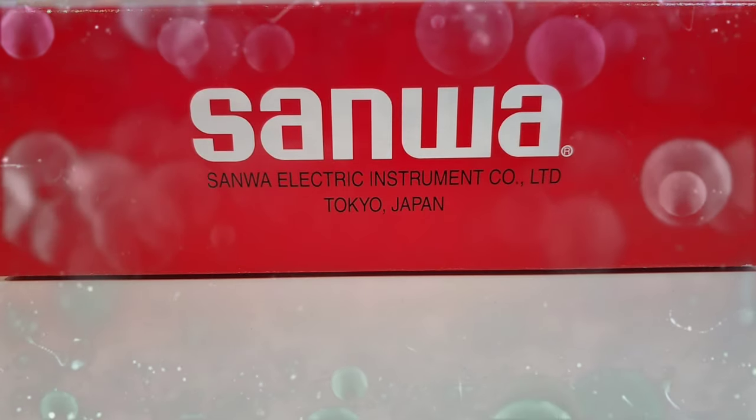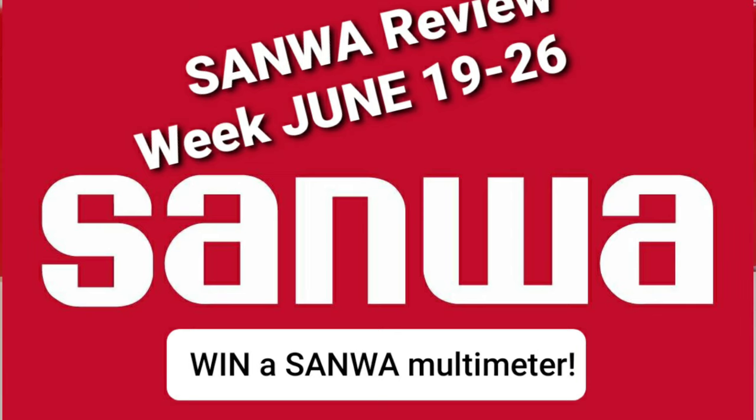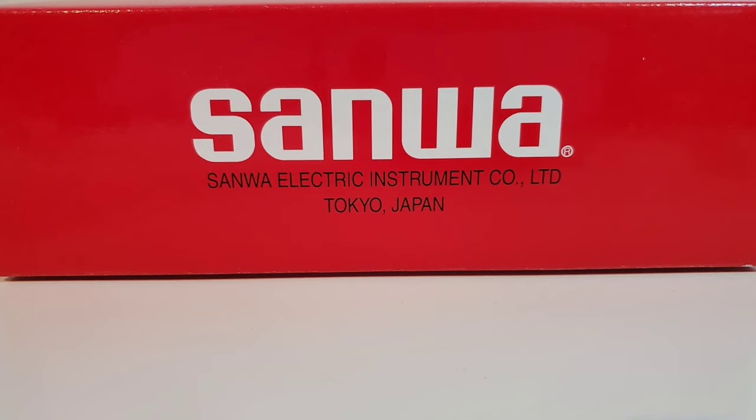Hello everyone! Bonjour tout le monde! Privet! Hola a todos! Hello and allez! And of course, Konnichiwa! This week we are in Sanwa mode. That's right, Sanwa Electric Instrument Company Limited, based out of Tokyo, Japan, is the focus. We've got some great meters coming your way. Let's get started.